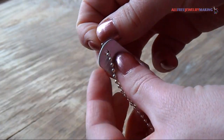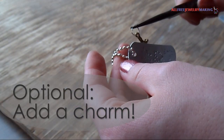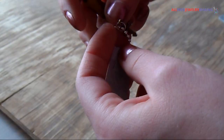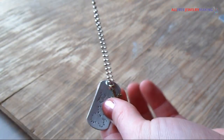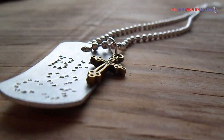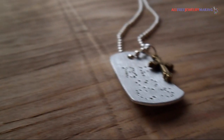Just string the pendant on the necklace and you will be all set. If you wanted to, you could add a charm like I did. You have many options for personalizing, such as punching in names, initials, a heart, a date, or even a special symbol.